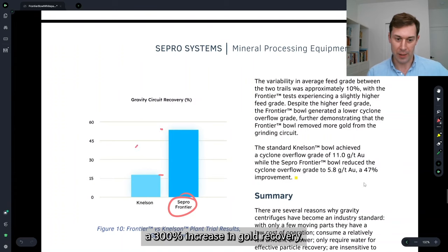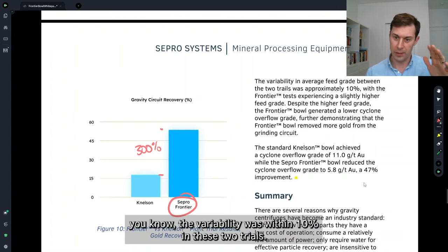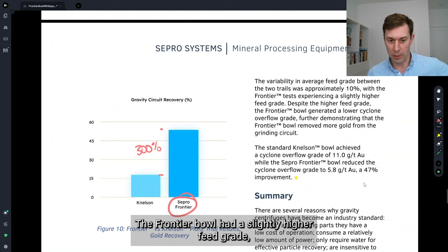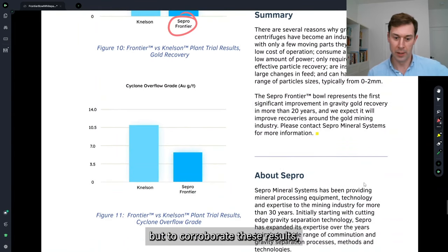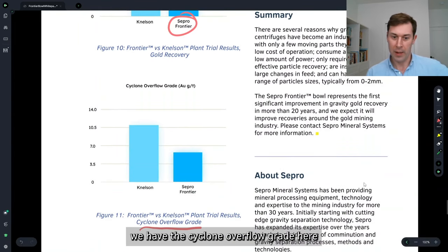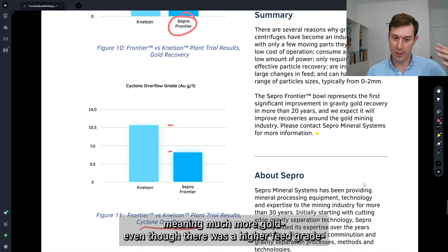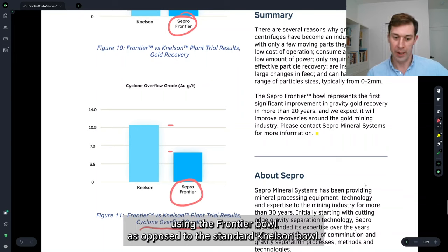This represents roughly a 300% increase in gold recovery. Over the two trials, feed rate variability was within 10%, which is pretty good for gold sampling. The Frontier Bowl had a slightly higher feed grade, but to corroborate these results, we have the cyclone overflow grade, and we see that the Frontier Bowl generated a significantly lower cyclone overflow grade — meaning much more gold, even with a higher feed grade, was being removed from the grinding circuit using the Frontier Bowl as opposed to the standard Nelson Bowl.